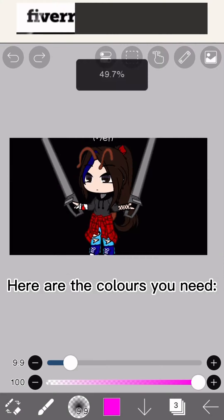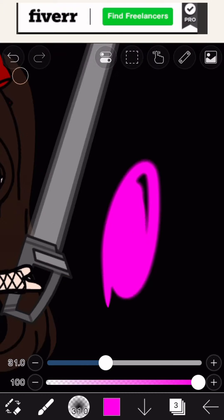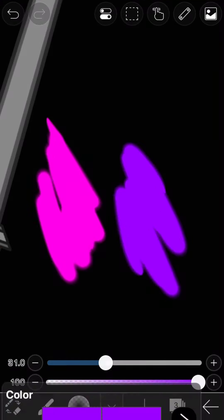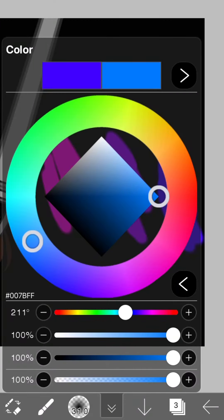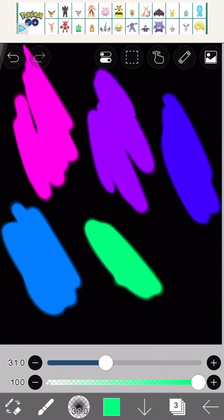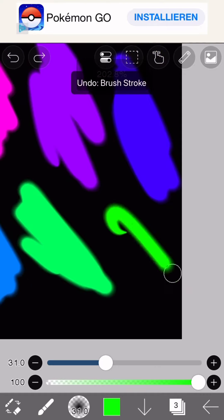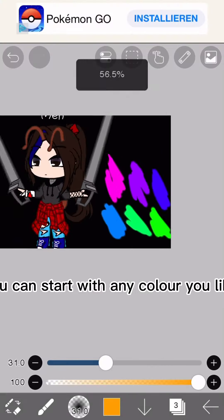Here are the colors you need. You can start with any color you like.